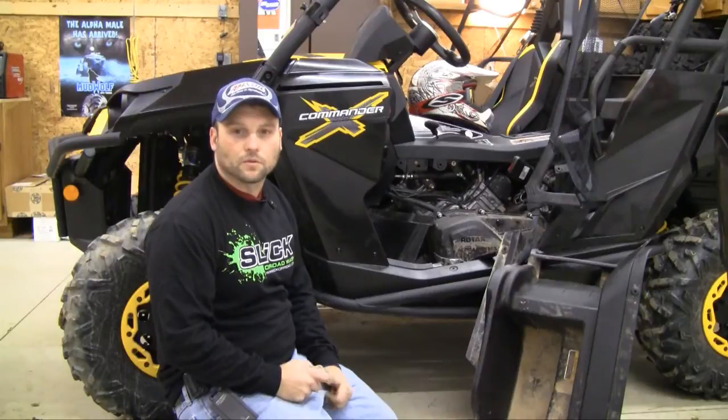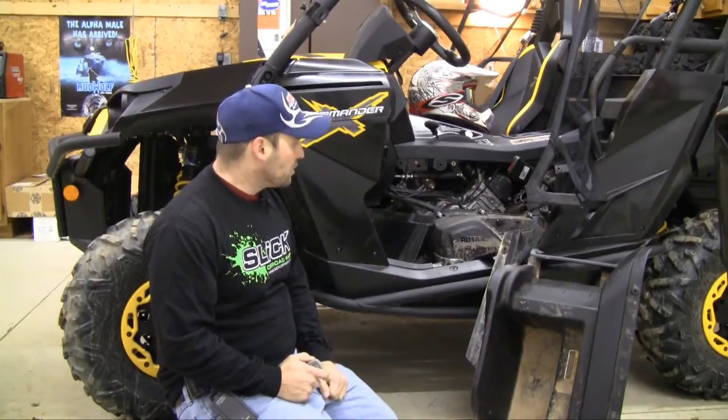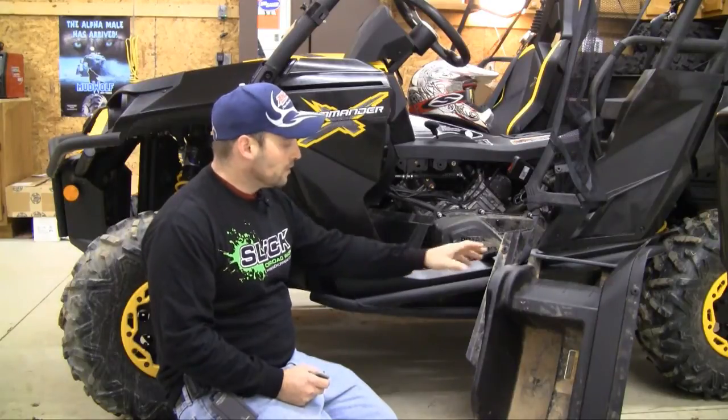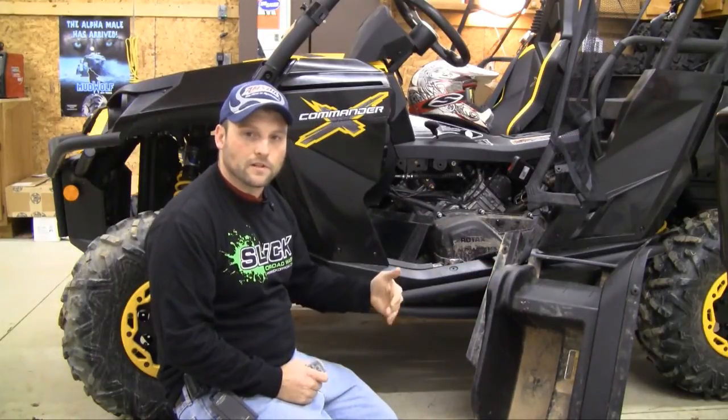Hey folks, this is Gary with ATVTorture.com. Here you can see we have a K&M Commander 1000. I just finished removing this plastic access panel to expose the CVT transmission cover.